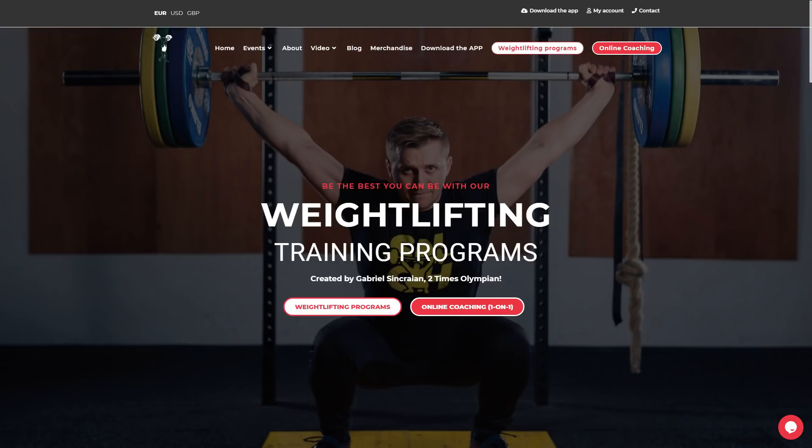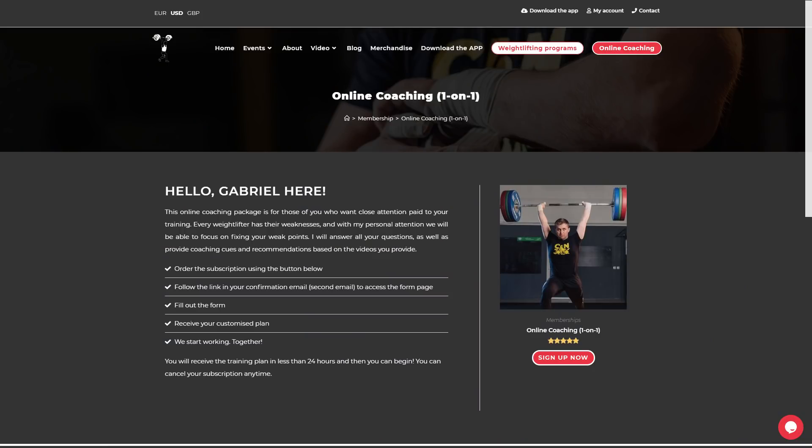Gabriel, if somebody wants to get coached by you or get in contact, what's the best way? Through my website — there's an online coaching option where they can sign up, complete a form, and after that I will contact them.